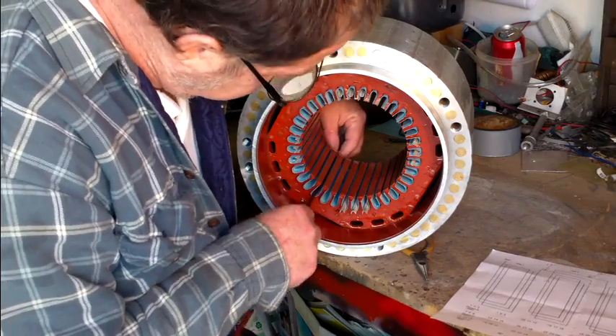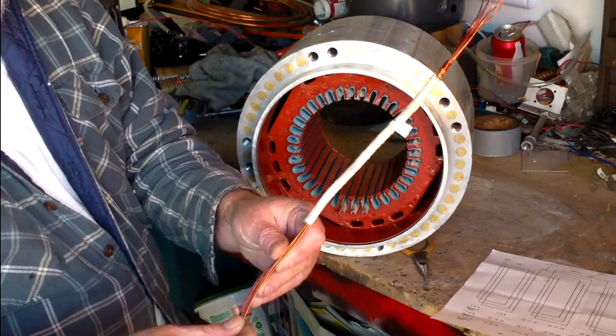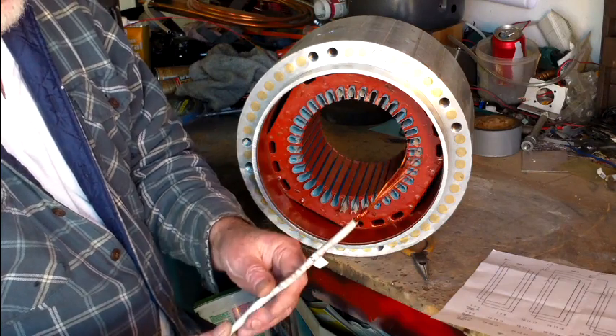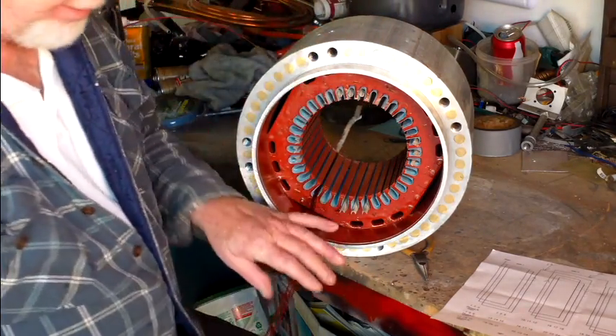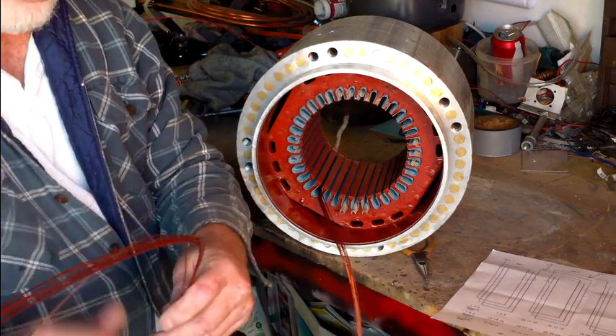This is what we've got. We're starting this. We've got our eight wires in hand. This is going to be A phase, A start. We're going to lay it in the first slot — just slide it right in there. And we've got all our wire wound up here in a coil.